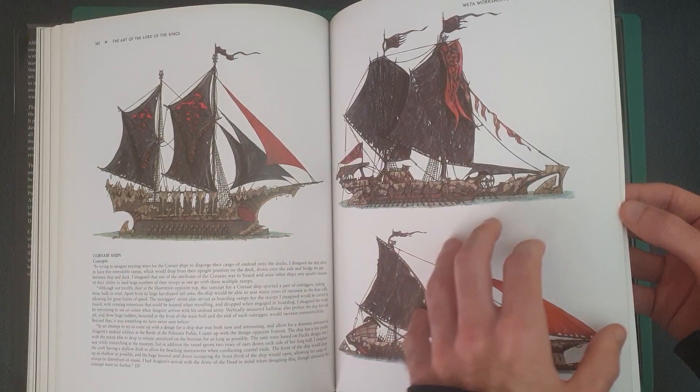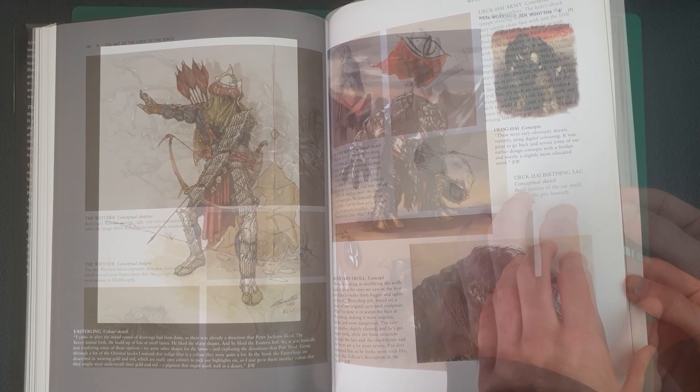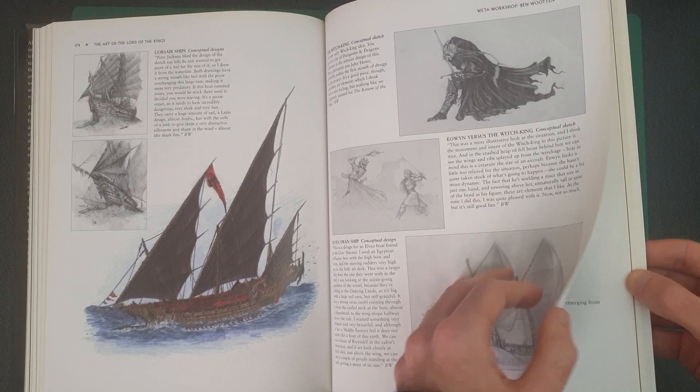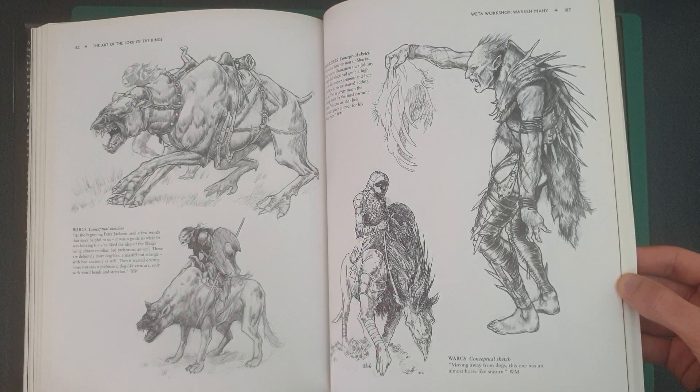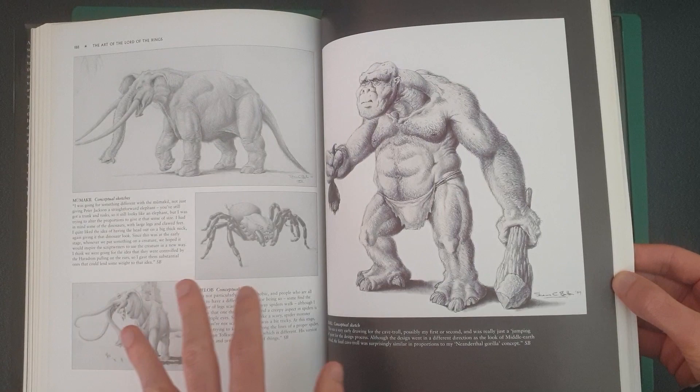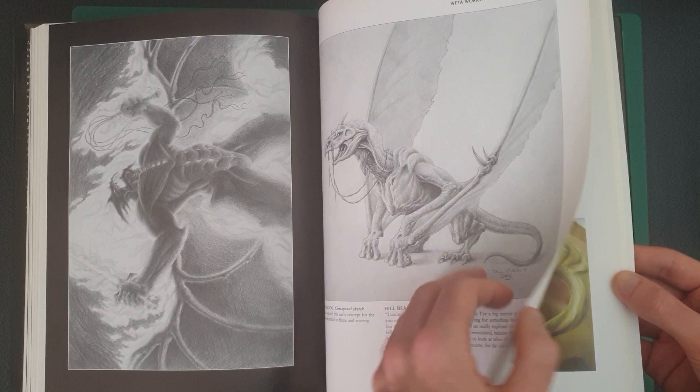In case you cannot tell, these books are based on Peter Jackson's The Lord of the Rings, so it's more the films than the books. Obviously they're quite linked to one another, seeing as it's the same thing. But if you have watched the films, you would probably recognise a lot of the designs. It's nice to see which ones didn't make it in as well — there's a lot for characters showing multiple designs, like Sauron, where you can see some designs it could have gone with but didn't.